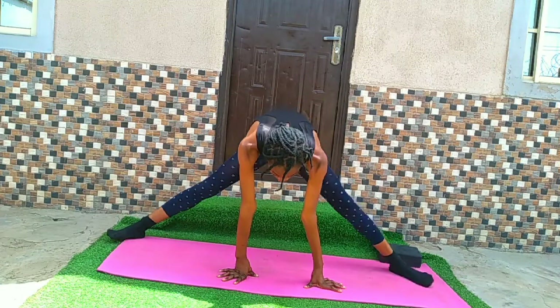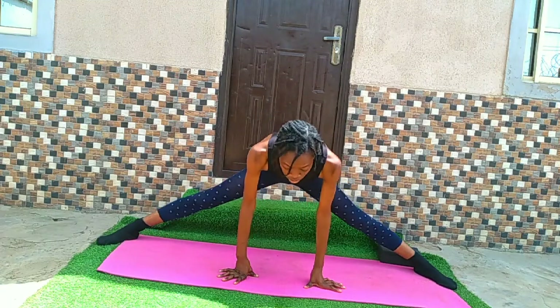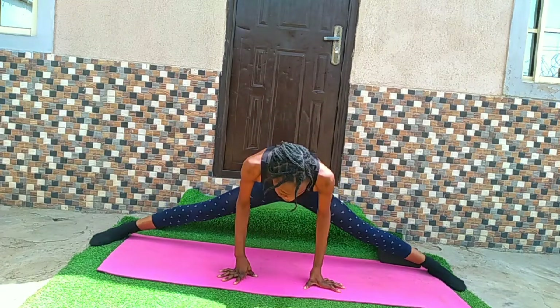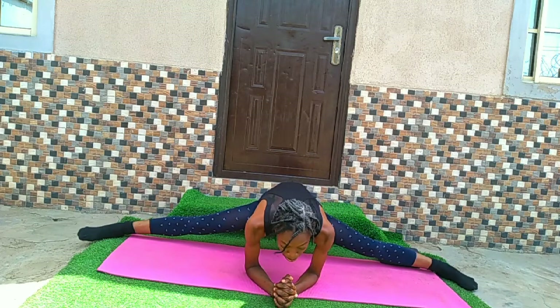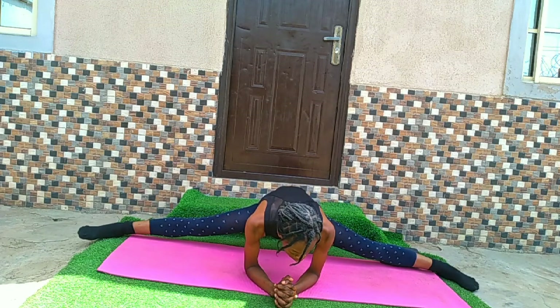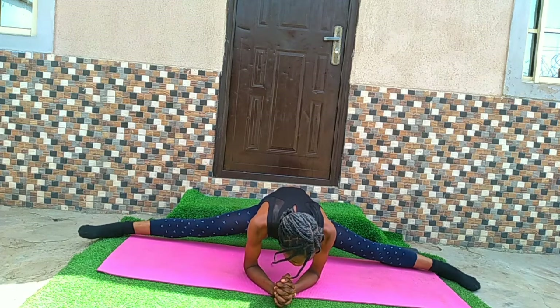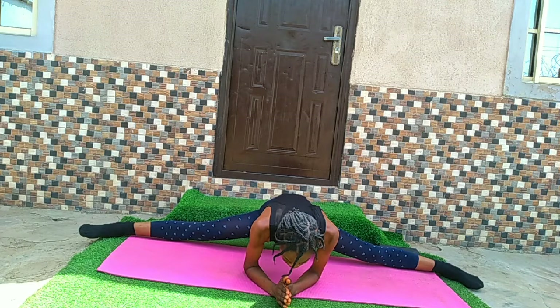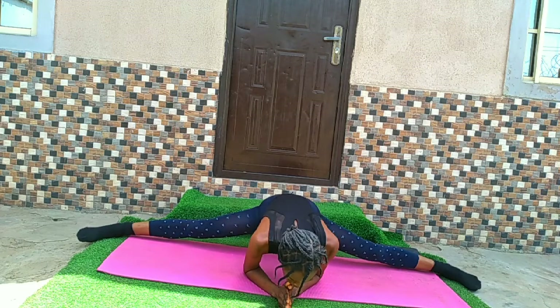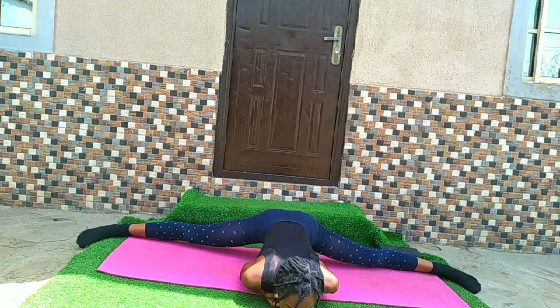Now we're going to attempt our middle split. Try getting into your middle split — you can put your elbows on the ground and hold for 30 seconds. You can also put your chest on the ground for a deeper stretch.